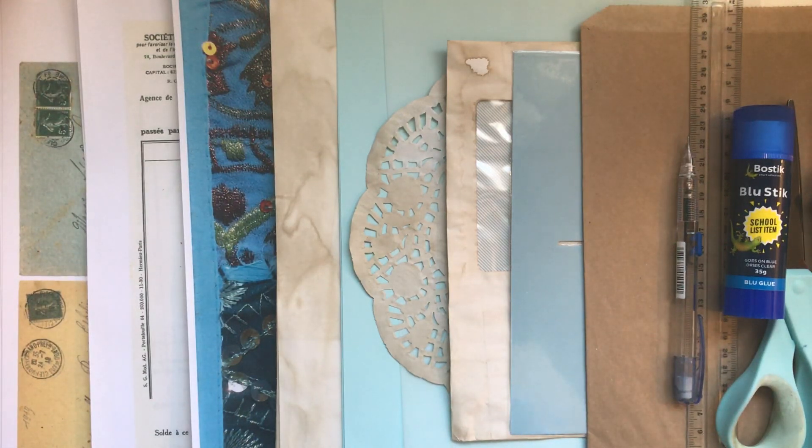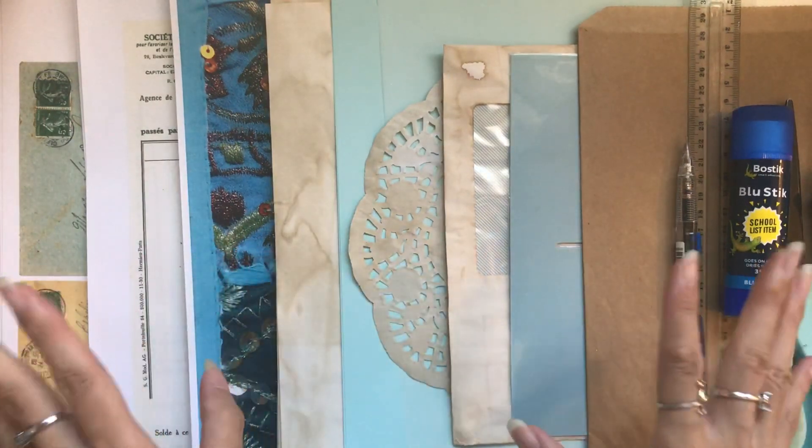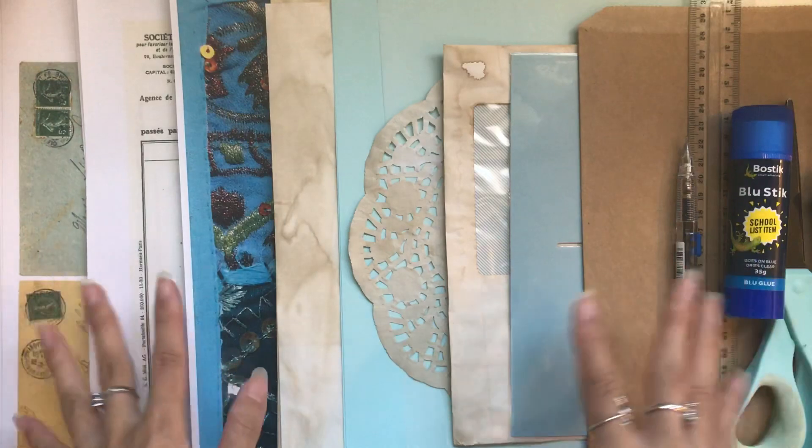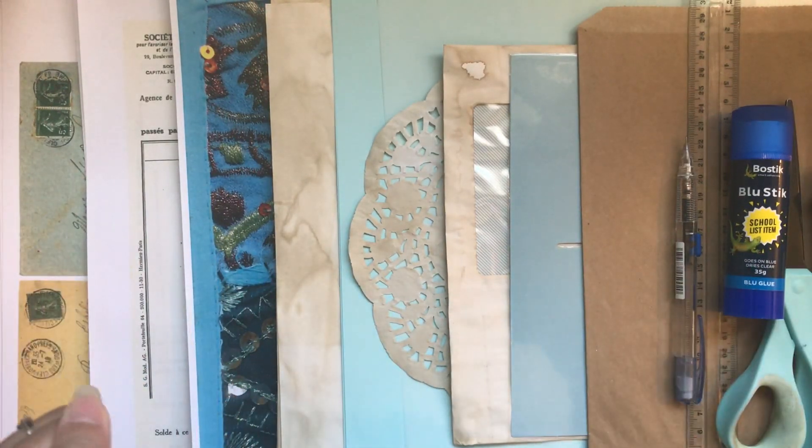Hi everyone, I'm JD from Willowbound Journals. Welcome back to my channel. It's time to get into our newest Make a Junk Journal with Me series. These are so fun. I've got organized and it's time to do a boho journal.